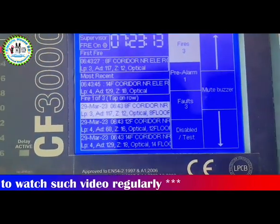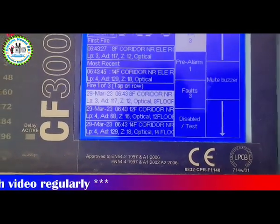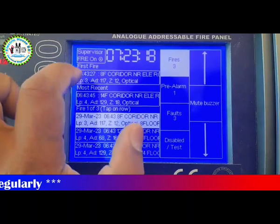Now the fire panel will be reset. A password must be input again to reset the panel.